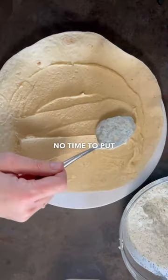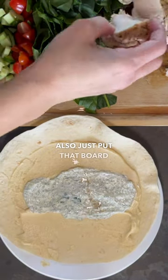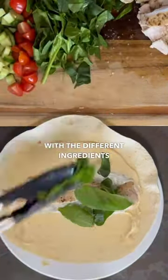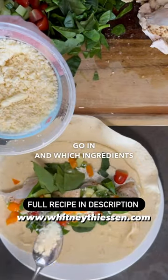It really takes no time to put these together. I chose to assemble them for everyone in my family, but you could also put out a board with the different ingredients on your table and let picky eaters choose which ingredients go in and which stay out.